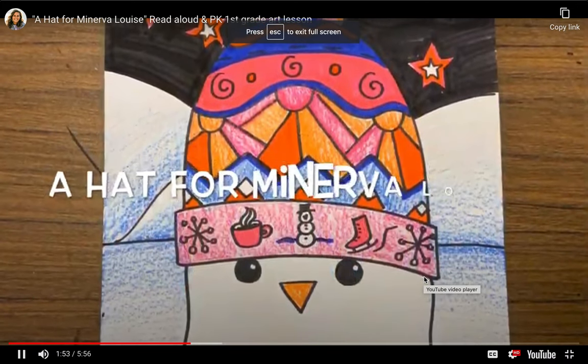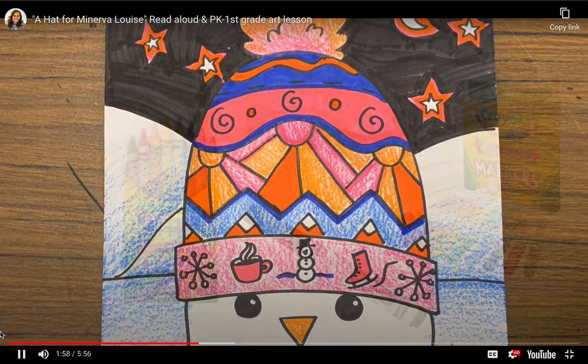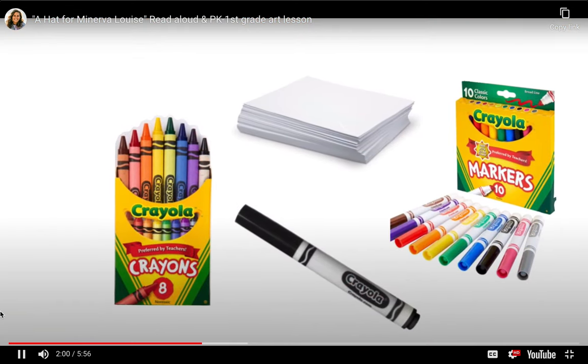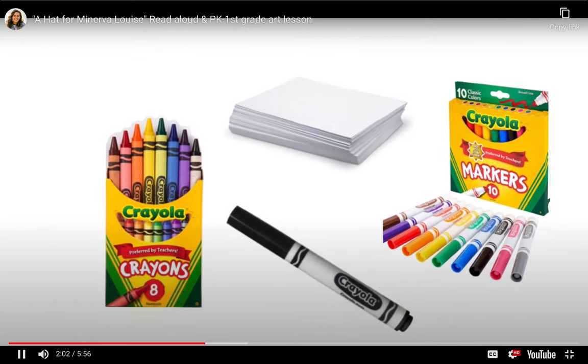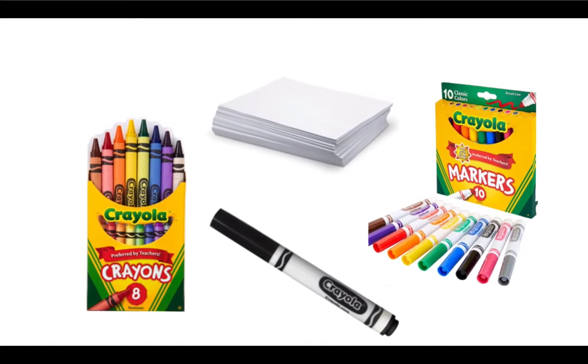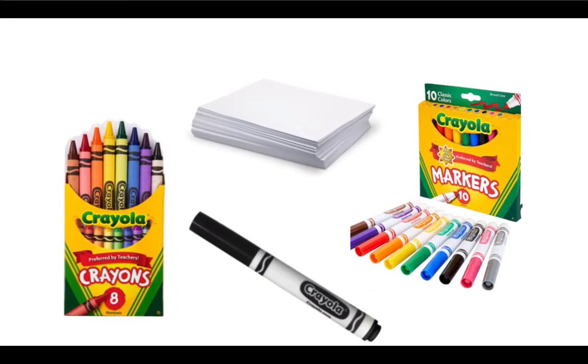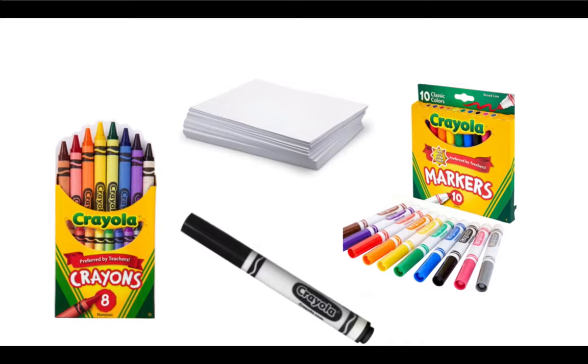Today we will be drawing a hat from Minerva Louise. For this project, you will need a piece of paper, a black marker, and crayons and/or markers. Our goal is to design a winter hat using line, shape, and pattern. Let's get started.